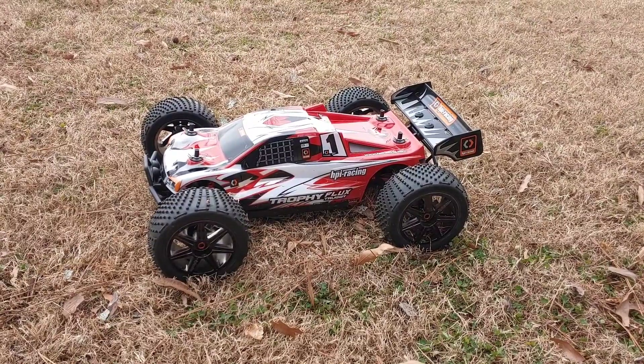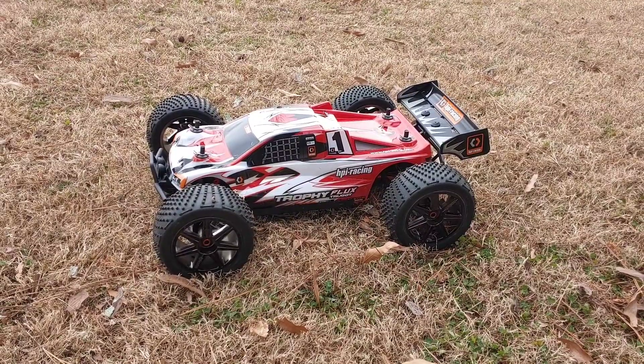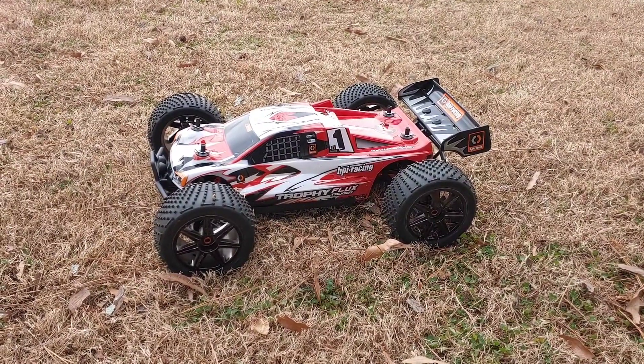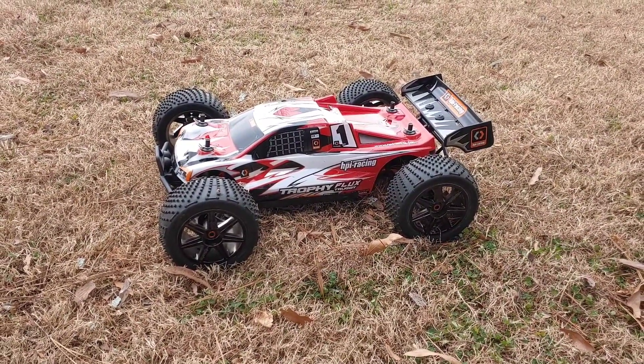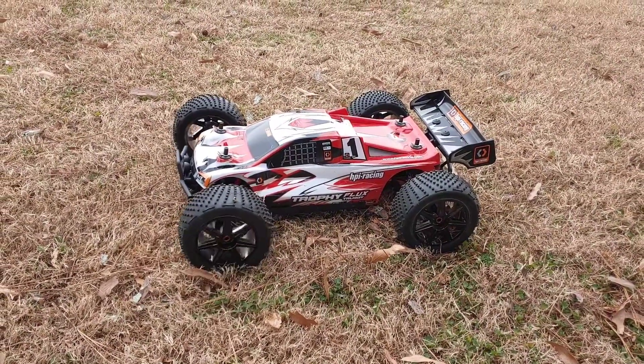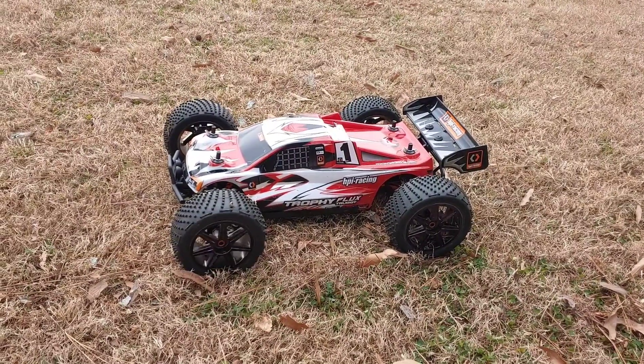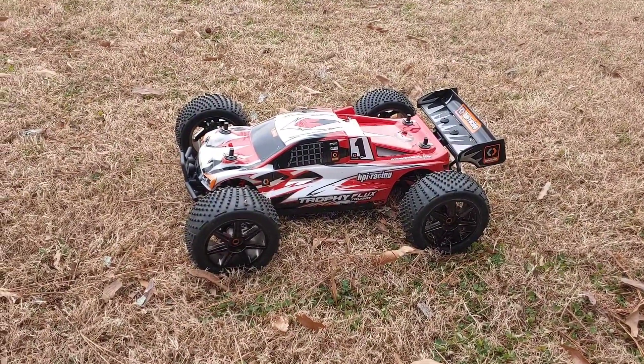I'm trying to see how stock out of the box it'll perform. I may gear down just a little bit, but we'll see. We'll do a Super Speed Saturday next week — I'll probably try to do it tomorrow. My GPS wasn't charged, but anyway, guys, so far so good. I'm going to work on this servo — that's definitely going to need to be swapped out for the track. Don't forget to like, subscribe, and stay tuned for more videos. Thanks for watching.